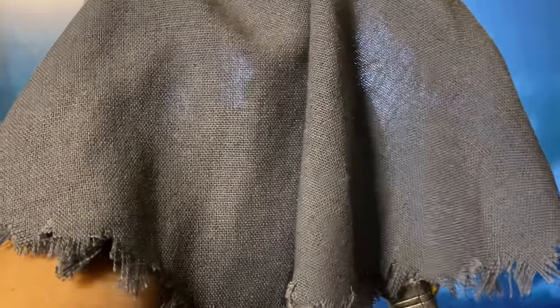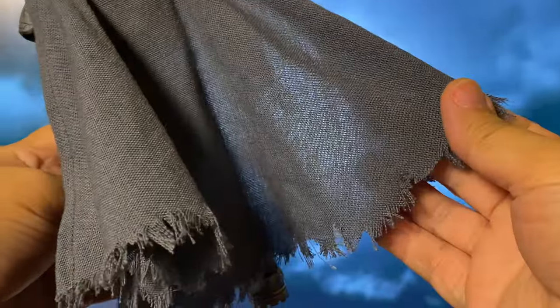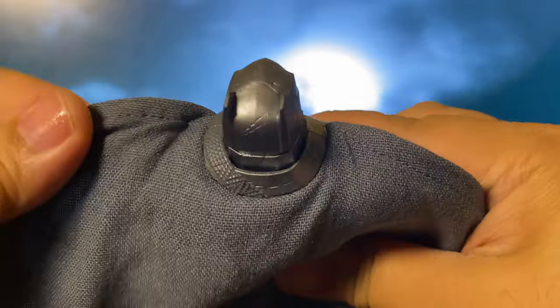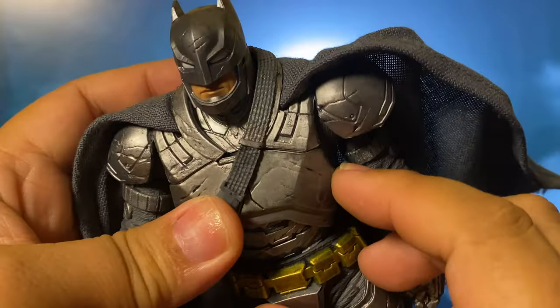One of my favorite features is the cloth cape. The tattered edges are a perfect fit for this rugged, battle-worn look. I have to hand it to McFarlane for the seamless way they've integrated the fabric with the plastic — very well done!